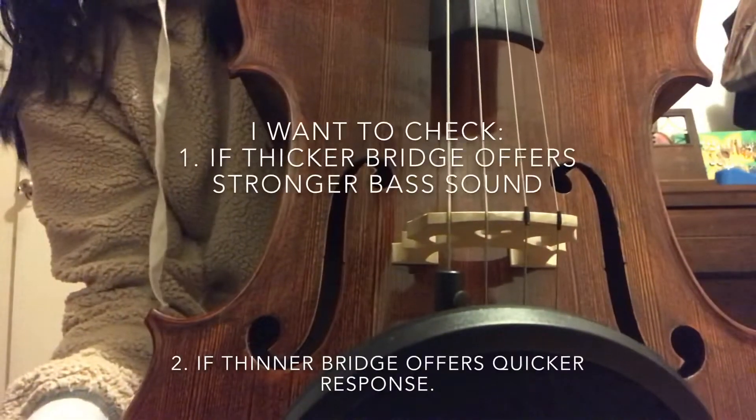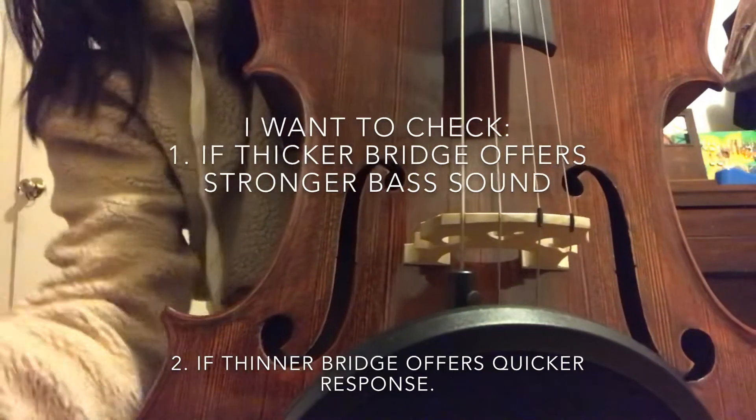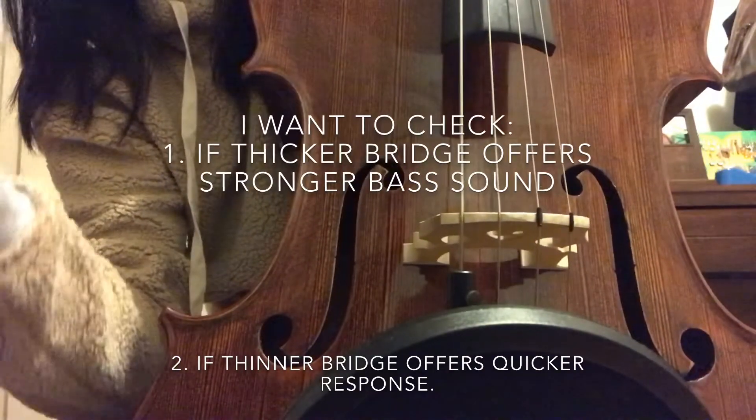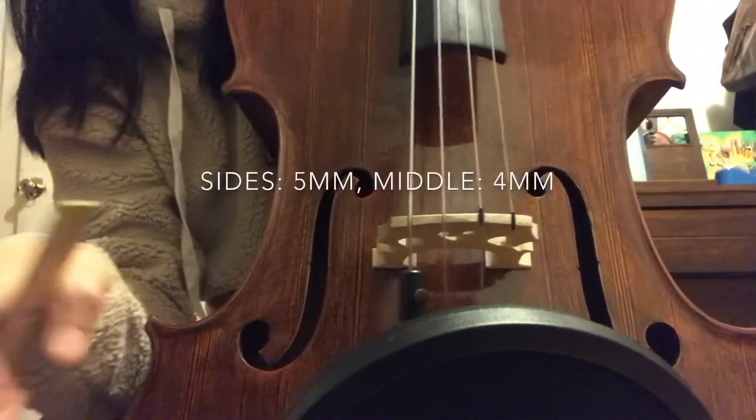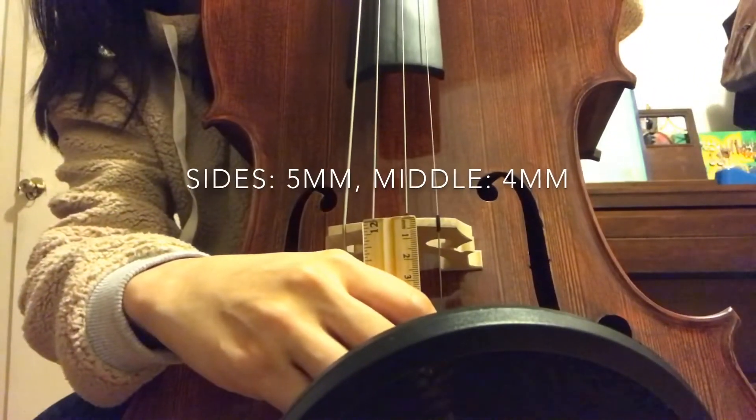Hello! I wanted to check if different thickness of the bridge would change the cello sound. Right now this cello has a 5mm and 4mm bridge.